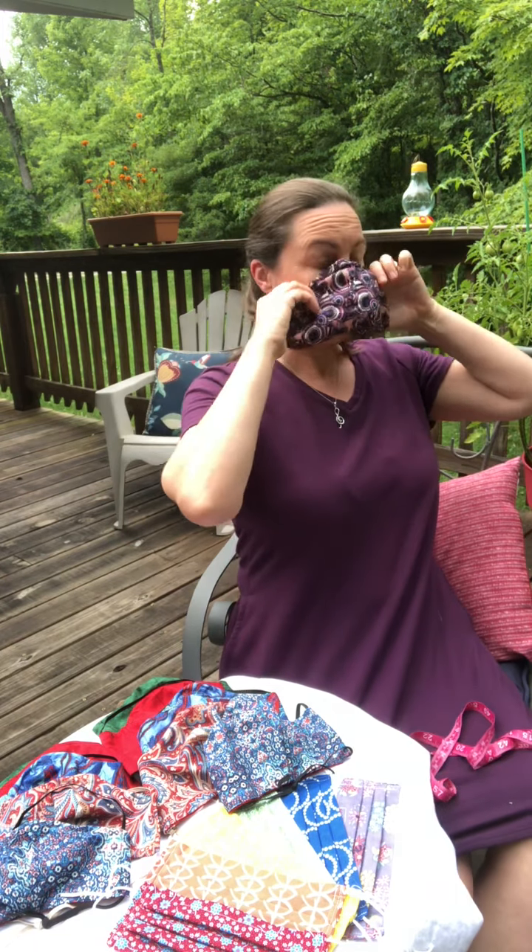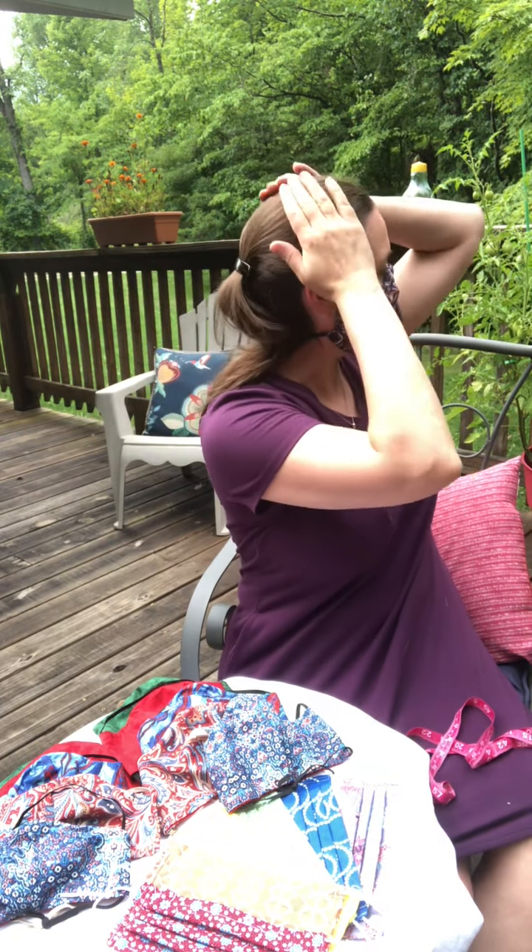A couple ways to wear this one: if you've got short hair, or long hair but you're wearing your hair up, put the top strap over top of your head.